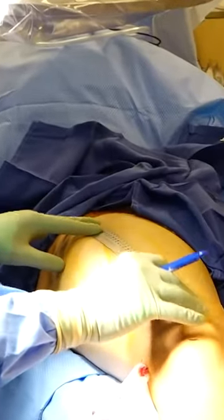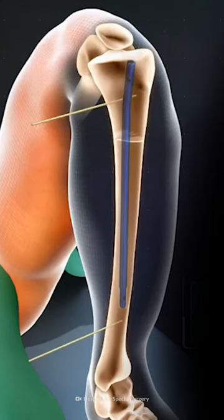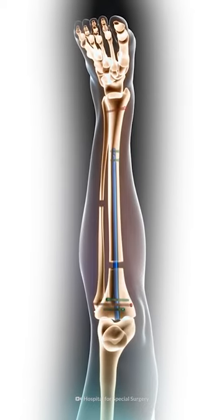This procedure — you guessed it — lengthens your legs. First, the doctors break your shin bones in half and insert a telescopic rod between the two halves. Then, the rod slowly pulls the bones apart at a rate of approximately 1 mm a day.